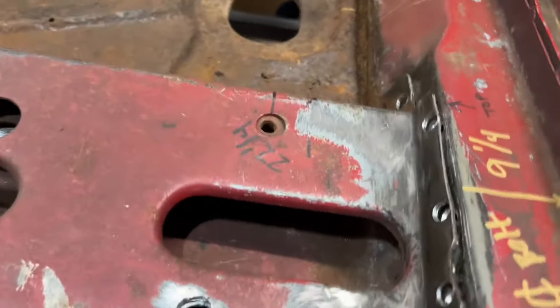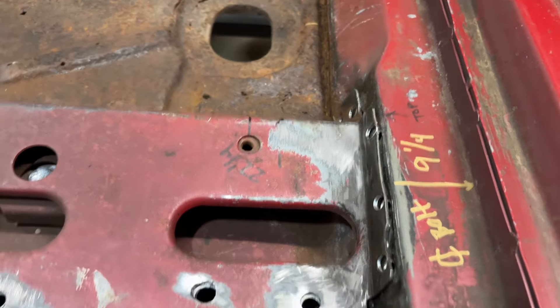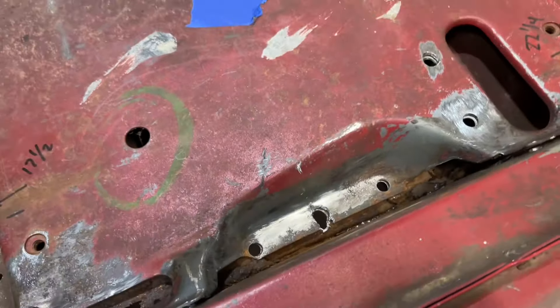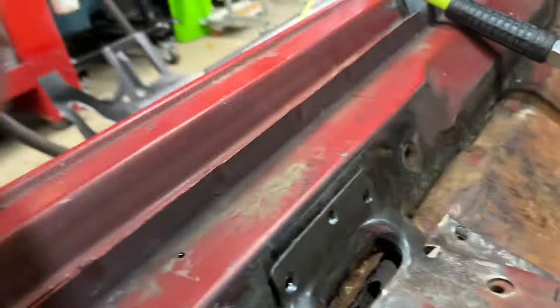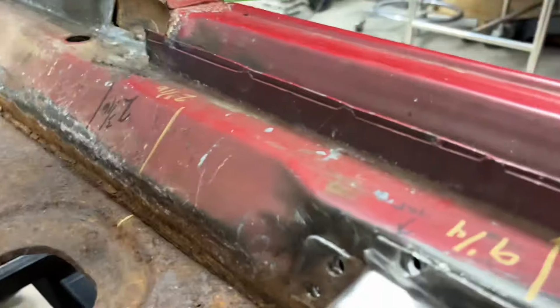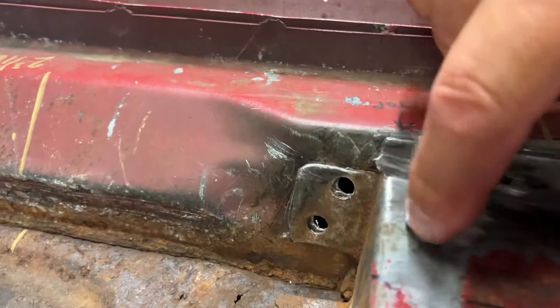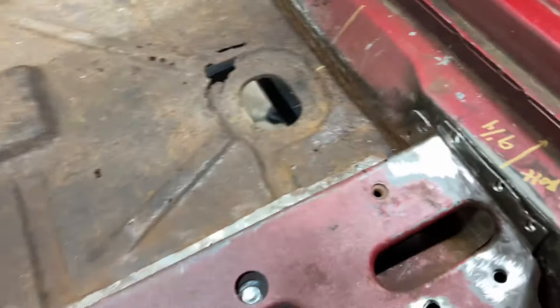And then you got three of them on this flange. This is all probably pretty self-explanatory. You got three right down in here. You got three on this flange right here. And then, let me flip this around — you've got two on this flange right here.